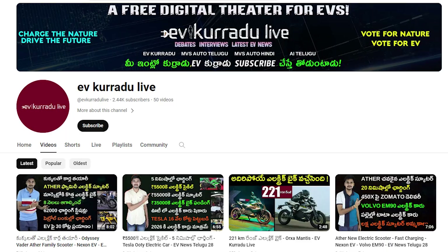If you are watching this video, subscribe to the channel. Charge the Nature, Drive the Future. We will see you in the next video.